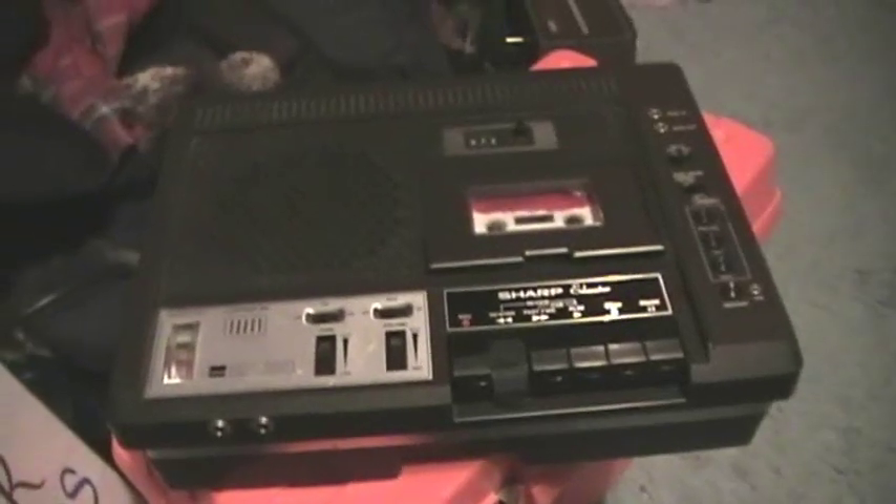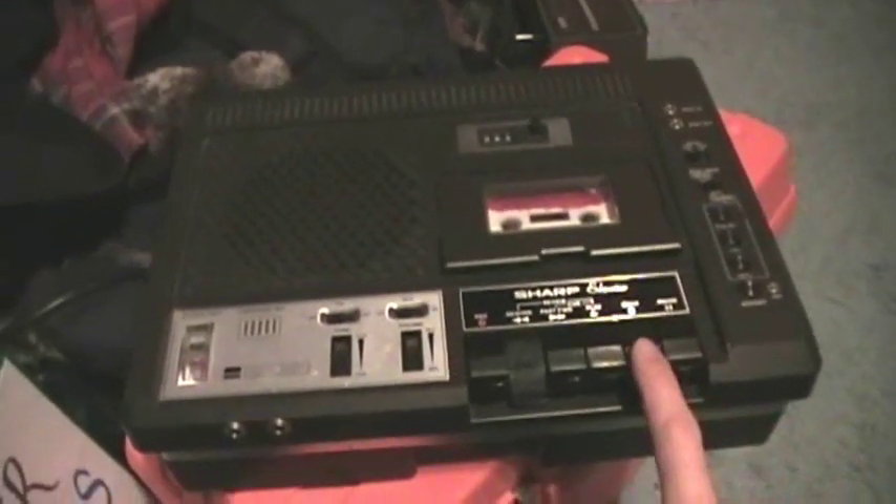Like in the first video, I'll start out by showing how it records music.